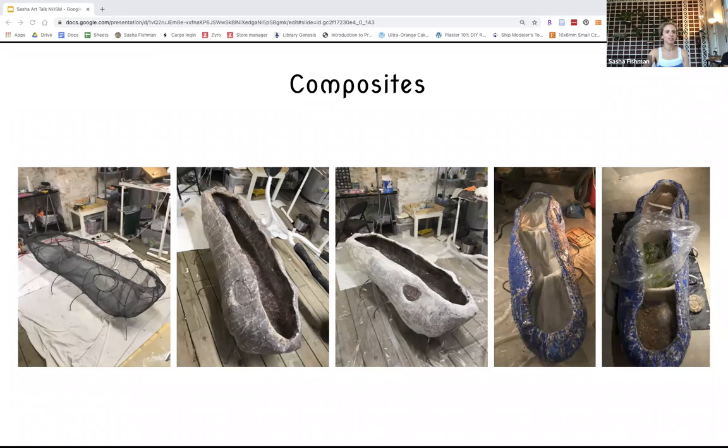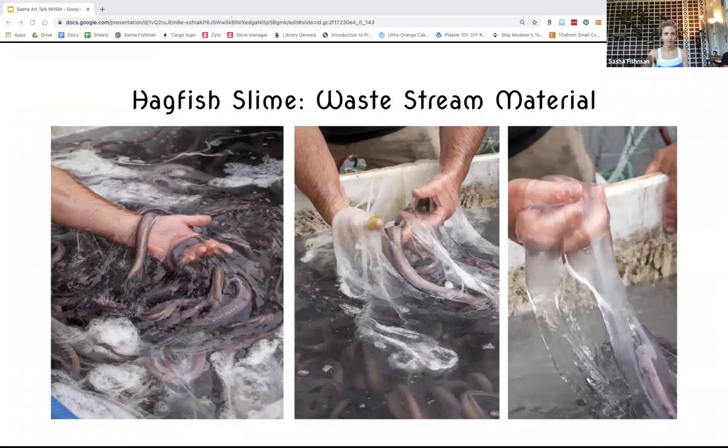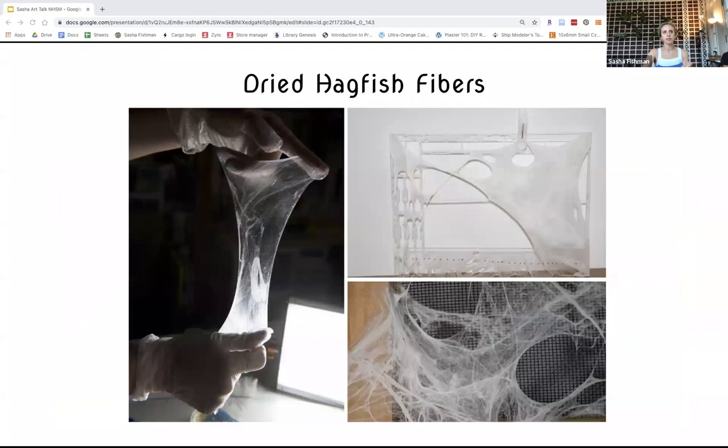I was interested in bio-based fibers and found that hagfish are a source of these fibers. They're fished because they're eaten in Korea, and that fishing process creates an excess of slime which contains the fibers. This is what the fibers look like when they're dried.